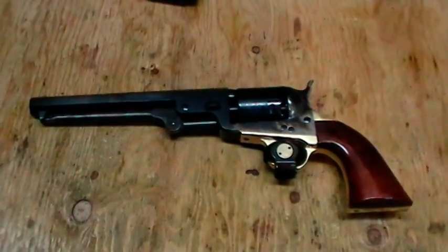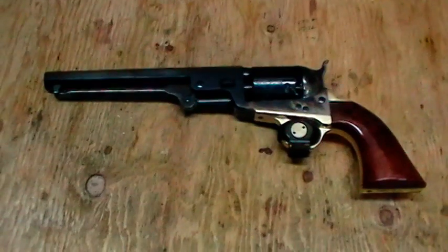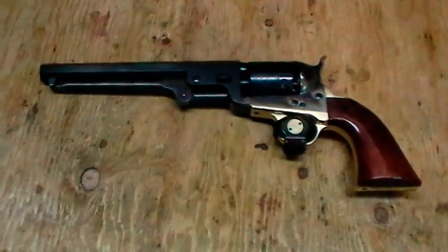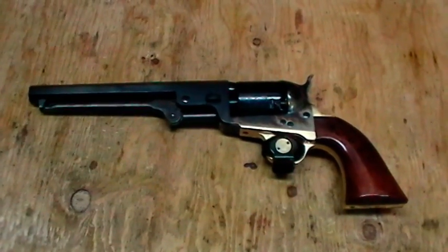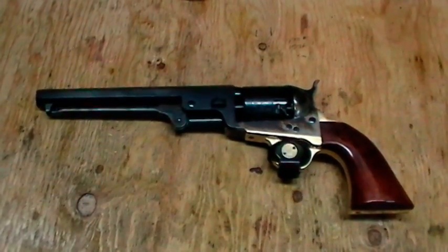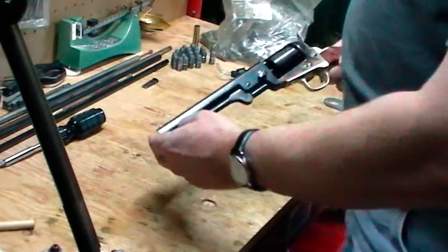So what I'm going to do is a quick video on getting this thing cleaned up and prepped for firing, at least the way I do it. I'm using this method because I just see people having trouble firing these things on YouTube. Between listening to guys that have been shooting them forever, guys that do the cowboy shoots, and a few quirky ideas, I came up with my own method that worked very well.